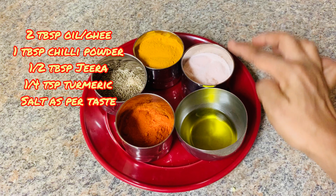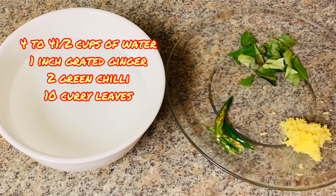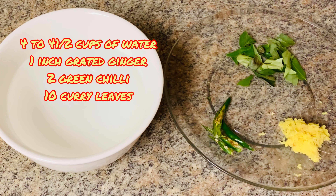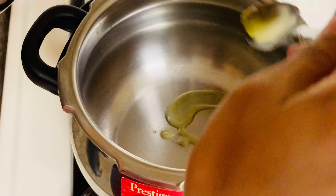Add 1 tablespoon of salt. Add 1 to 3 tablespoons of ginger. Add 1 tablespoon of garlic, then 4 cups of garlic.